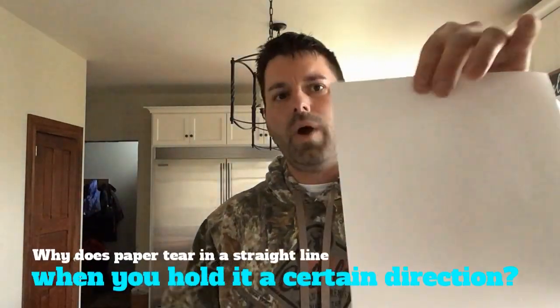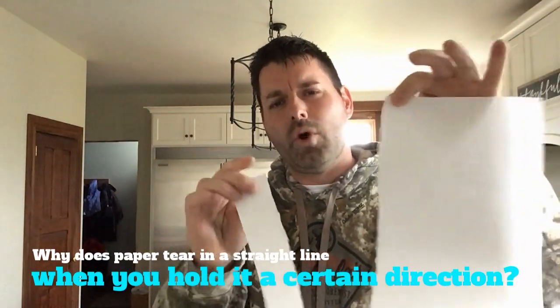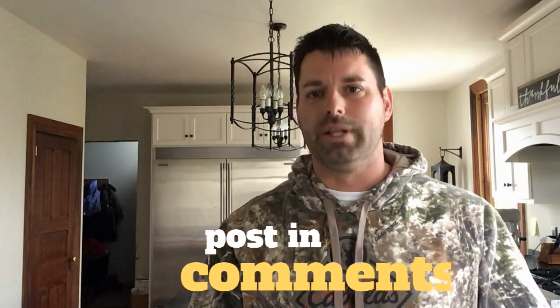So what's going on? That's your scavenger hunt for the day. Why can I tear paper in nice, clean strips when I'm holding it a certain direction? When I spin that paper around and try and tear it in a nice, clean strip, it's not so straight. Hop online and see if you can find a science website that helps explain what's going on when we're tearing the paper in different directions. Once you think you've found the answer, don't forget to post that in the comments below. Science is so cool because it's everywhere, even in tearing a piece of paper.